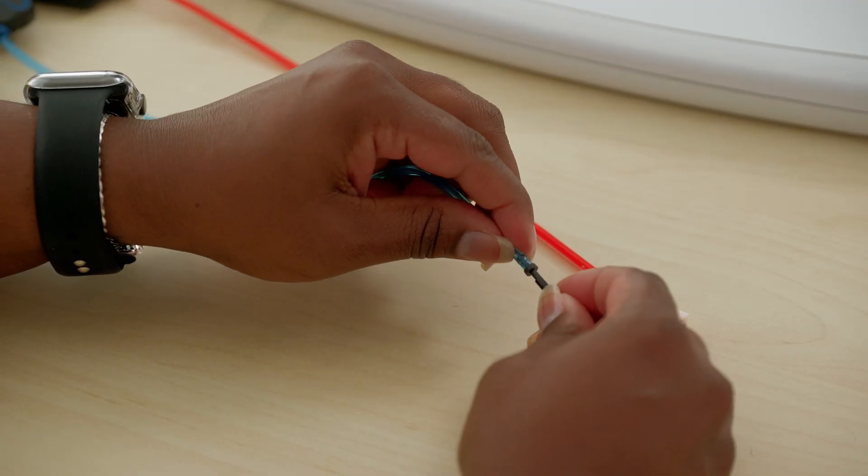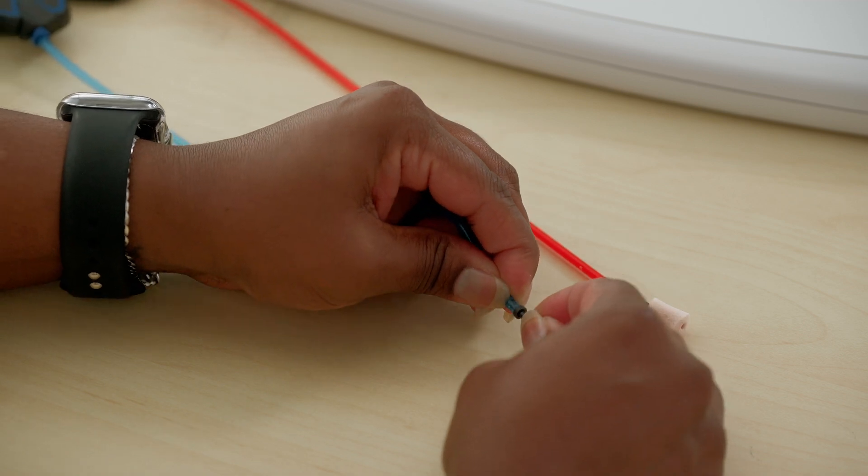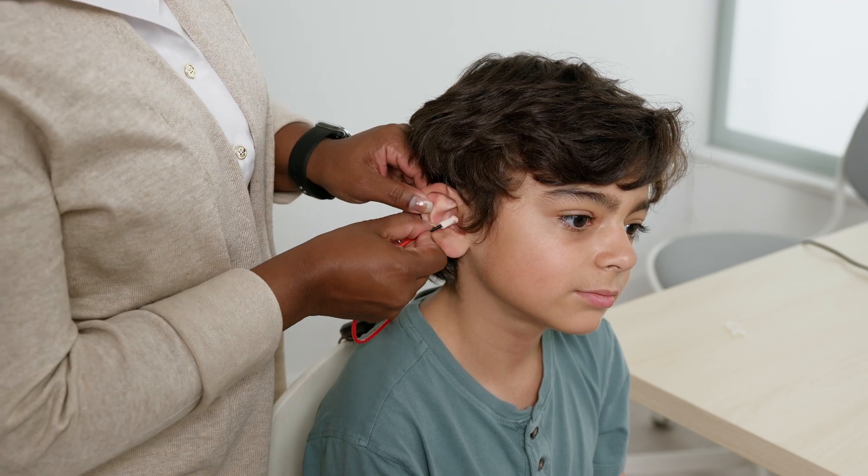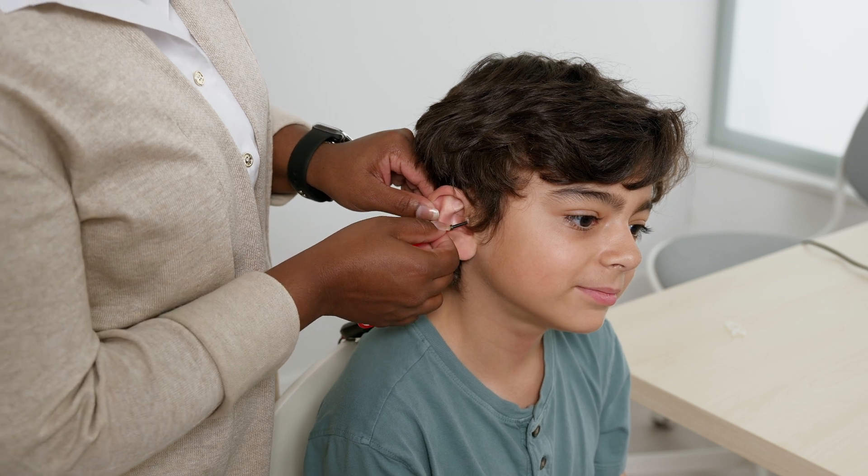For insert phones, examine the ear canals for obstruction or excessive cerumen. Place the black straw from the foam ear tip completely onto the sound tubes. Roll the foam tip into the smallest diameter possible. Pull up and out on the outer ear and insert the ear tip well into the ear canal. Make sure the right and left inserts are inserted into the correct ear. Allow the foam to expand and acoustically seal the ear canal. Discard the ear tips after a single use.